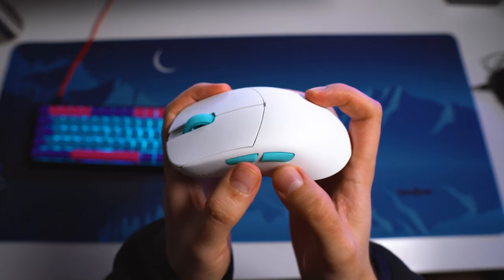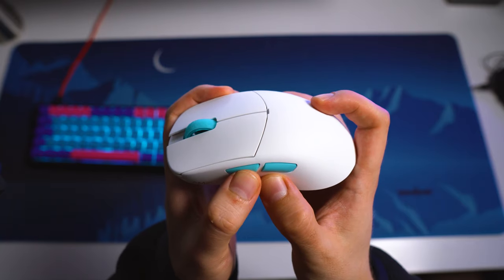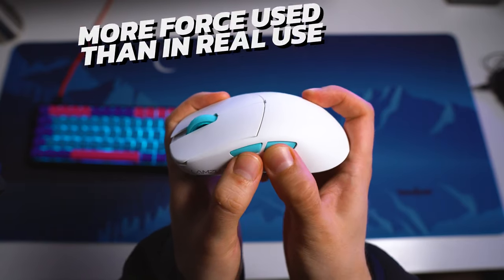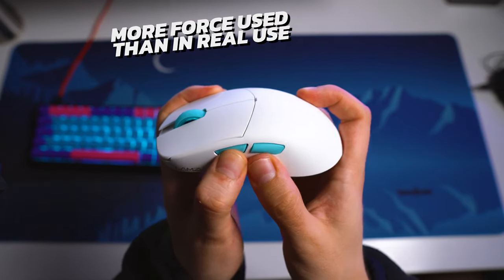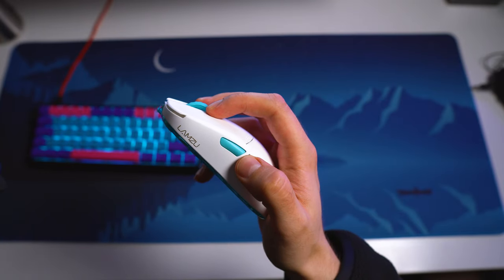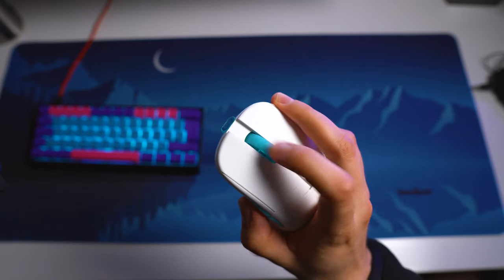The side buttons are even very crispy and premium feeling. The actuation is very nice — no pre-travel pretty much at all, but there is some post-travel when I really force it. I can't say that I would feel this in game. Just from the sound you can pretty much tell that these are very tactile. The scroll wheel is very smooth and light.